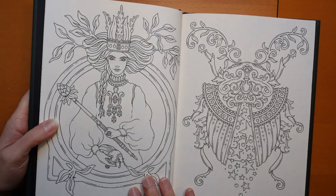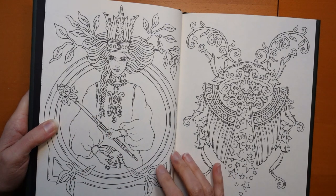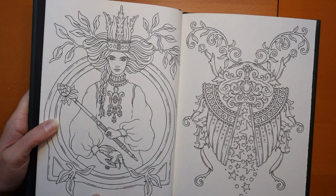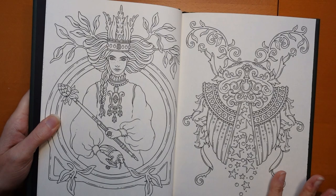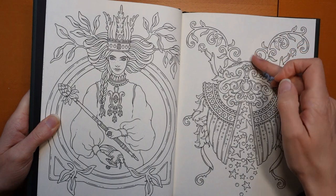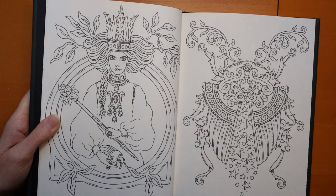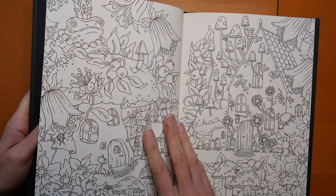Look at this page — she looks very important. She's got a crown and an orb and scepter. I think she's the queen. And this next one looks beautiful — look at those beautiful stars. I can think of doing all sorts of gold work in there. You could use your sparkly pens, your glitter. Very, very pretty.